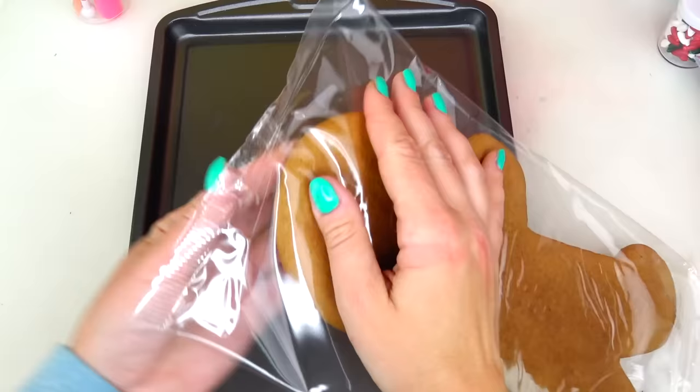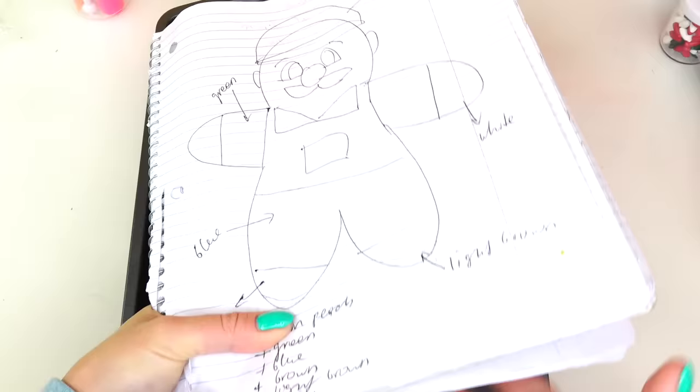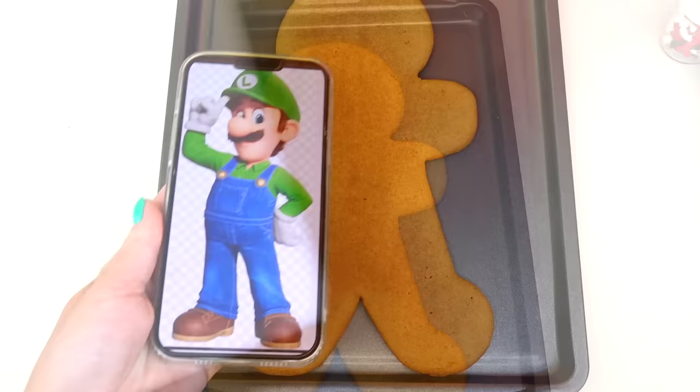First let's go ahead and remove our cookie out of the packaging. It smells super good from this distance — it has a very nice and strong ginger smell, also sweet. It smells delicious! I forgot to show you my little sketch — I always do a little sketch and mark the colors that I will need to create. Here's my picture for the inspiration.